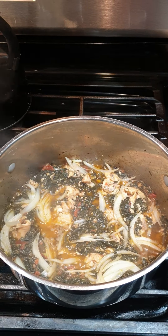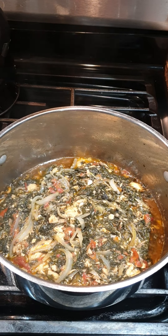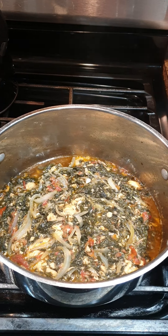Go ahead and turn off your stove — we are done. This is how our vegetable looks like; this is the final result. Thank you so much for watching this video. Please leave comments, thumbs up, hit the like button, and don't forget to subscribe to support this channel to grow.